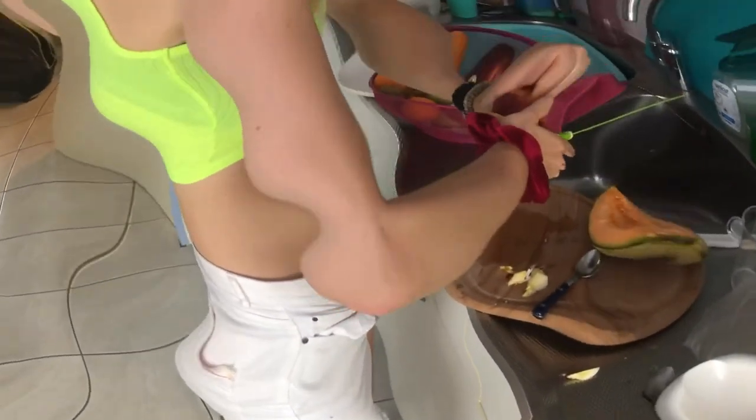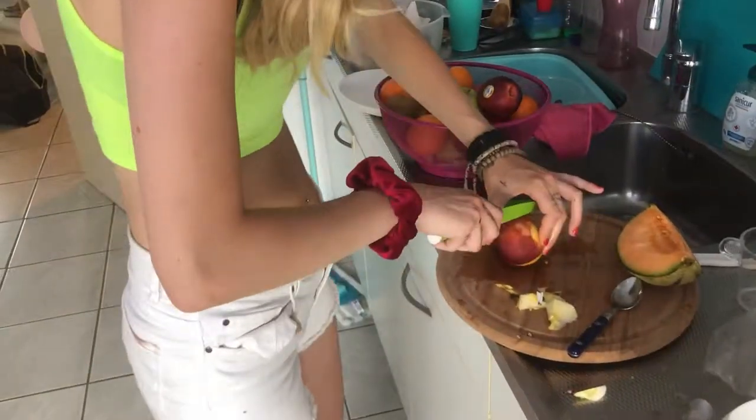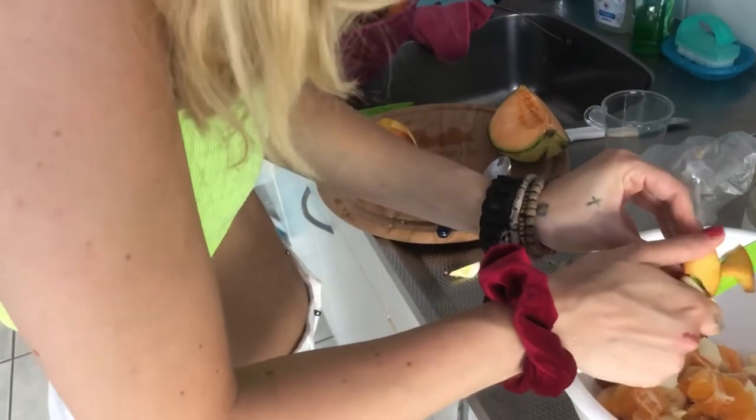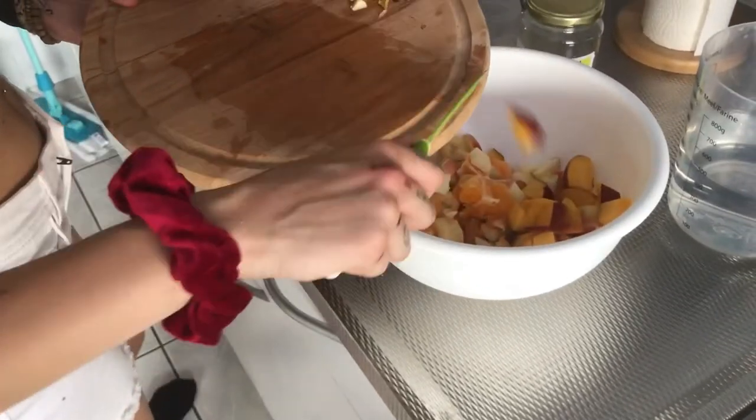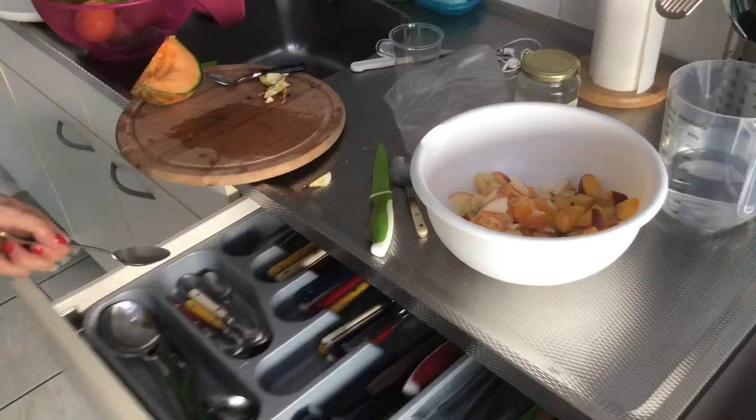Now we're gonna get an apricot, if it wants to listen to me. I'm gonna cut it into little pieces. Well, this is basically it guys, so now you want to mash it all together.